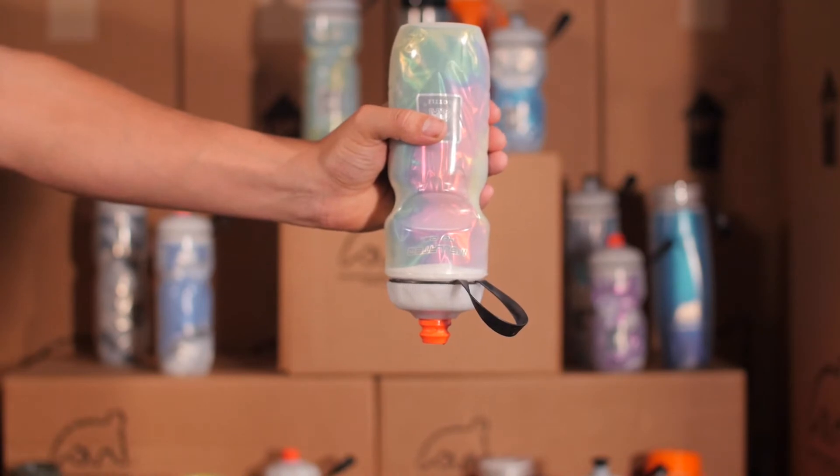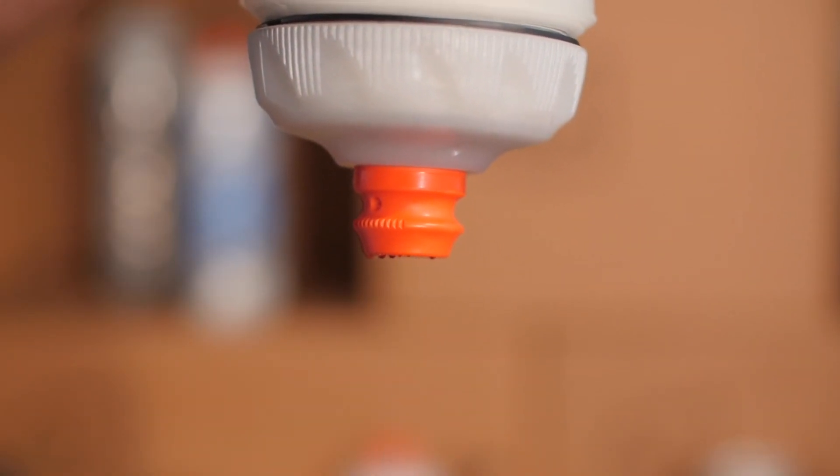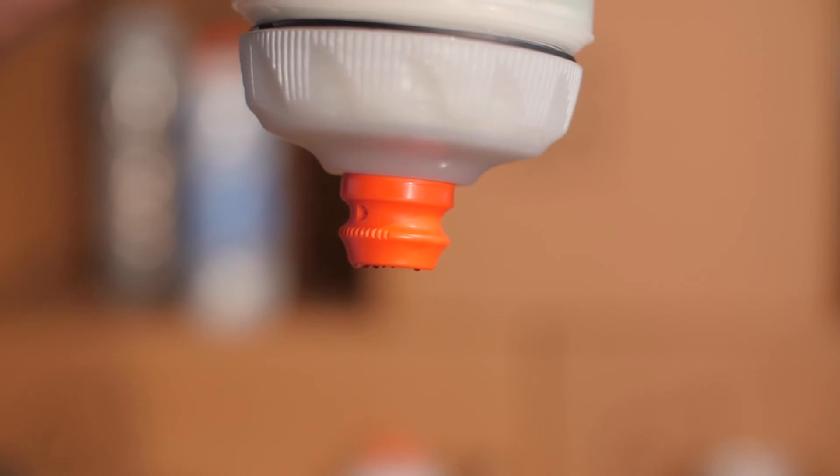Zipstream features a self-sealing valve that won't leak until you apply pressure. This allows pressure to build inside the bottle when squeezed, releasing a high flow of water.